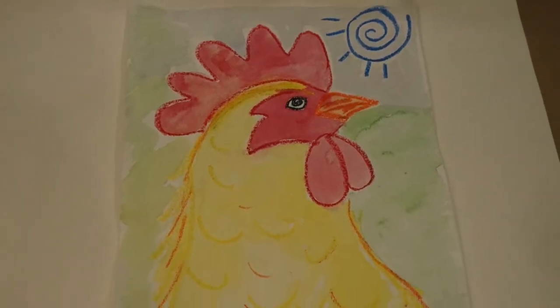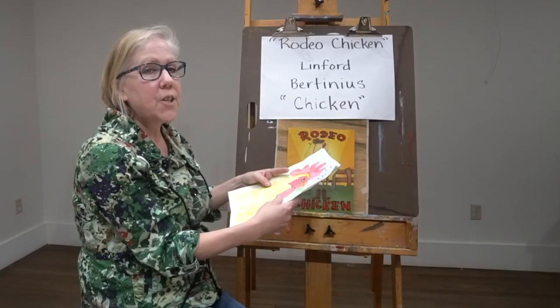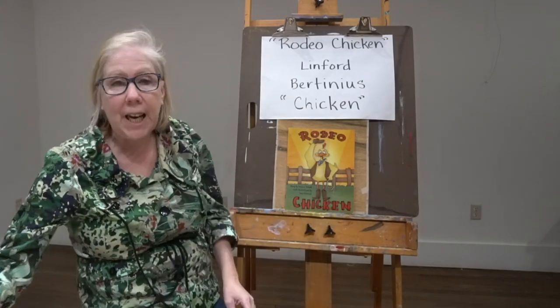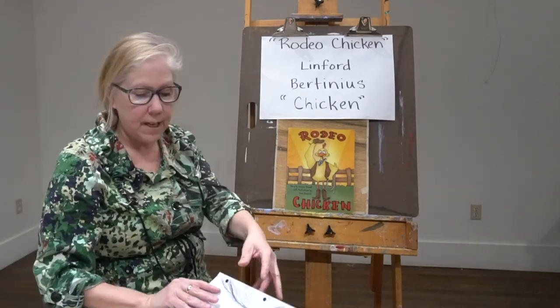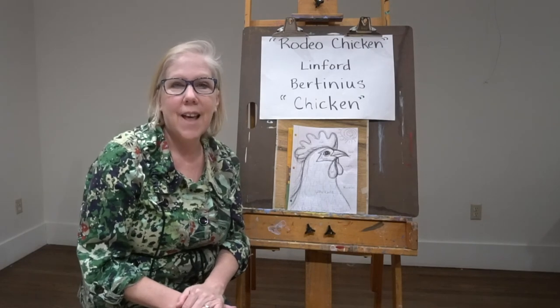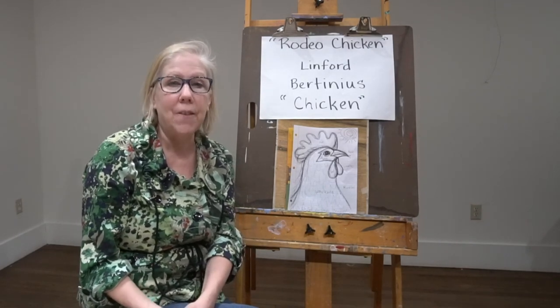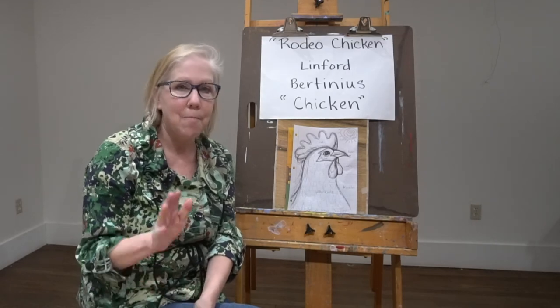This is what they turned out like, and yours could look like anything you want. This is your vision of Chicken from Rodeo Chicken. Just start with a sketch and go from there. Tune in next week and see which friend we'll be doing a portrait of. Bye-bye for now.